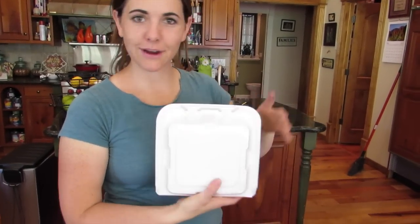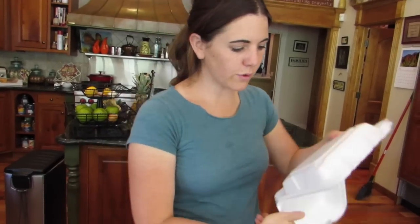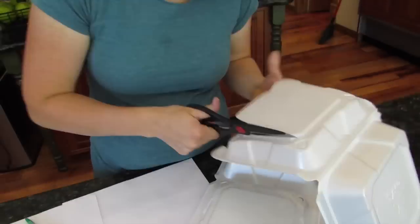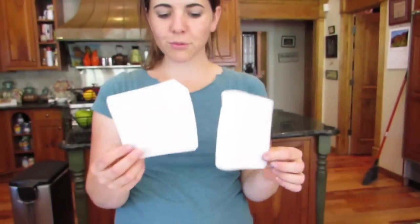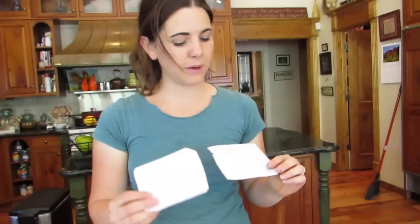Amy is helping me today. I'm going to show you how to make styrofoam prints. It's a great way to reuse and recycle these to-go boxes you might get, or you can use styrofoam plates if you have those at your house. Anything that's styrofoam is going to work. What you want to do is just cut out the flat part of it — if it's a plate, cut out the middle part. No need to be a perfectionist. Once you cut out your shape, we're going to draw into it and use it like a stamp to print on paper.